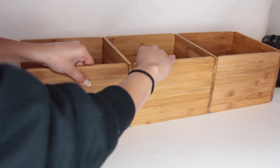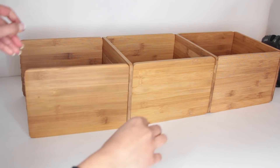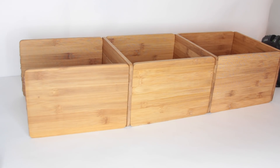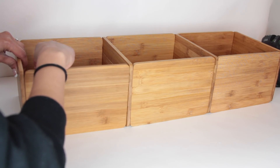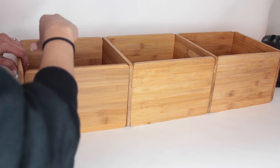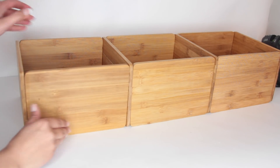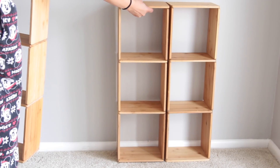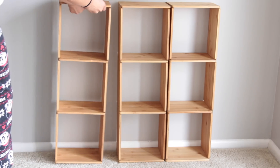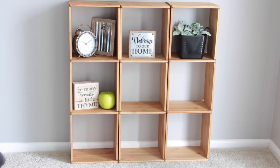I made three of these total, so I had nine cubbies total — depends how many you want. You can always attach all your rows together. I decided to keep them all separate so I can change things around and easily add more. I placed each row side by side and I'm telling you, it doesn't look like something from Dollar Tree or something that was made with Dollar Tree products in the slightest.